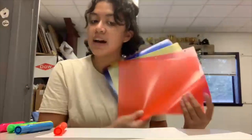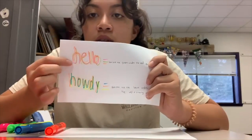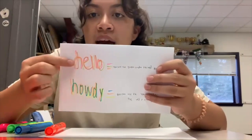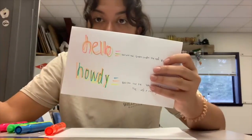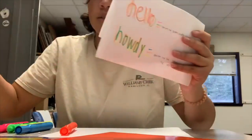I have plastic dividers, and then a sheet of paper. The way this works is you're going to put multiple colors of the highlighter over the same word multiple times. It's kind of hard to read what the word is until you put a piece of plastic on top, and then suddenly you can read it a little bit clearer, depending on what color plastic you use.